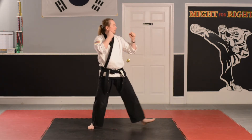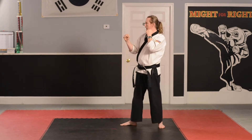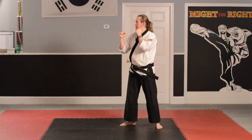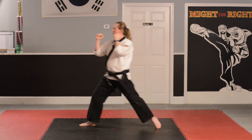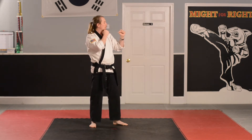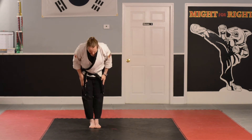Step forward. Go! Hi-yah! Turn! Hi-yah! Back punching. Go! Hi-yah! Step forward. Go! Hi-yah! And turn! Hi-yah! Last attention. And show the bow.